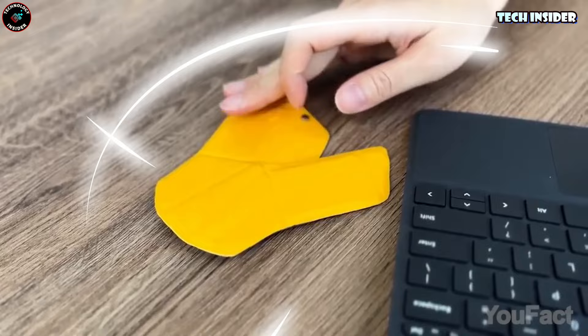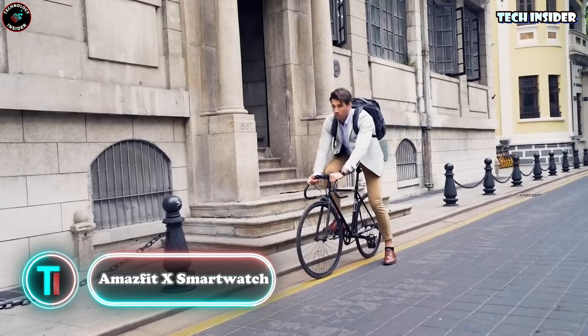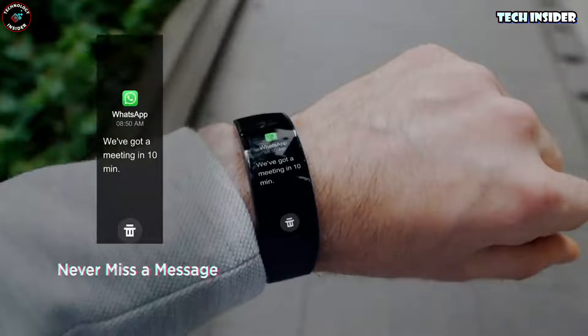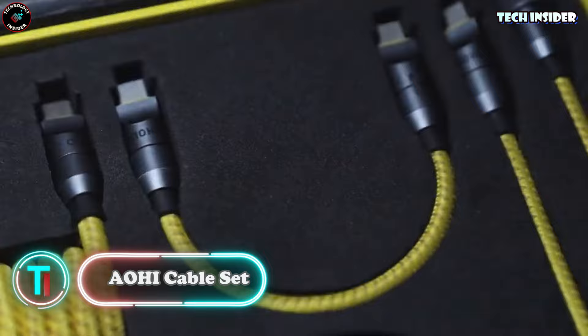Check out this other smartwatch option — it's got a sweet curved screen, which means no squinting outdoors. Like the last one, it's got a bunch of sensors tracking fitness, heart rate, and even blood oxygen levels. And get this — it's a seven-day battery champ.